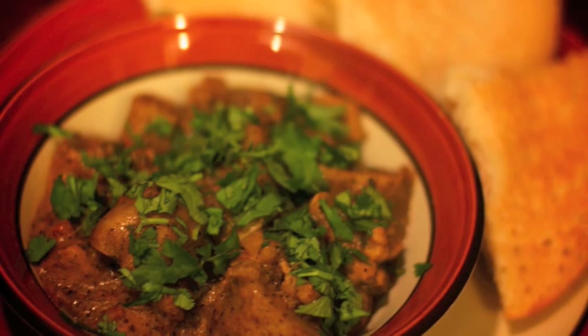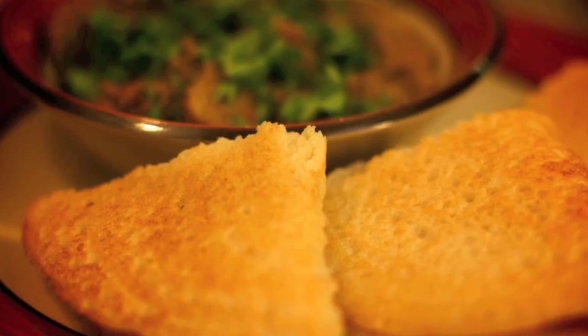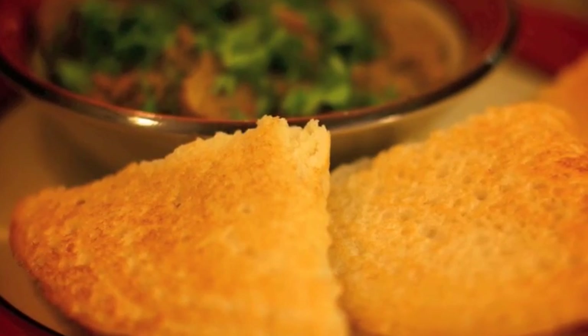Pepper was the original spice that the major trade routes were all about back in the 15th century and earlier. So today I'm going to make a dish which uses pepper as a predominant spice. I'm going to be making a pepper chicken chettinad, and we're going to serve it with a wonderful crispy, succulent dosa. So without any further ado, let's cook!